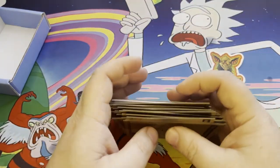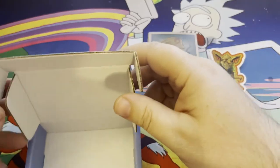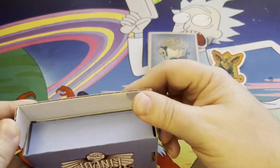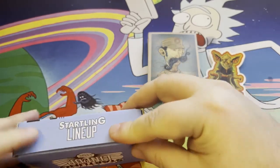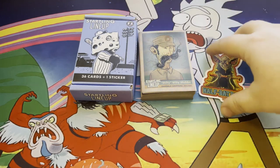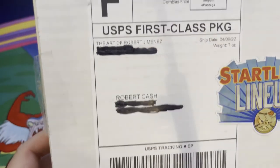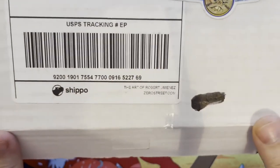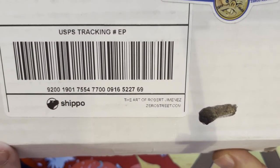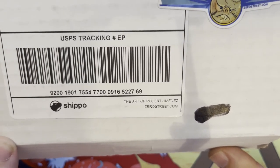That is the new series set by Robert Jimenez. If you enjoy this set, definitely reach out to Robert on his website, zero street dot com. He'll be happy to sell you a set and add it to your collection. Great stuff. I can't wait for his Kaiju Creeps to come out — definitely looking forward to that one. Robert Jimenez's artwork is super tremendous, great stuff. I can't say enough good things about him.